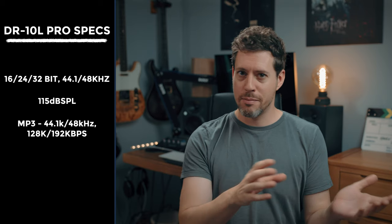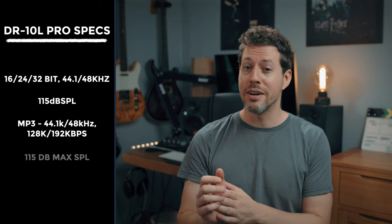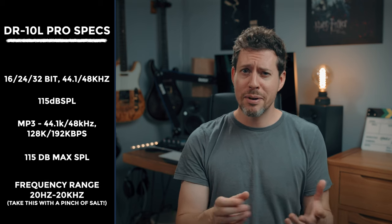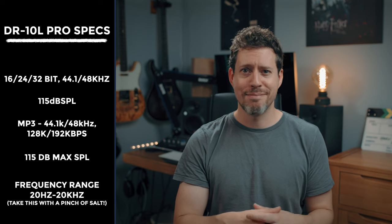32-bit float and 48kHz are the default bit depth and sample rate, although there are also options to record in 16-bit and 24-bit, and you can also go to 44.1kHz. There's also the option to record in compressed MP3 mode, but for heaven's sake — don't.